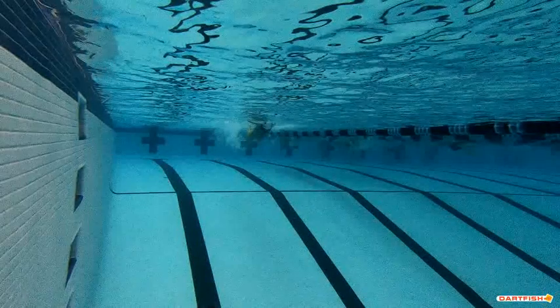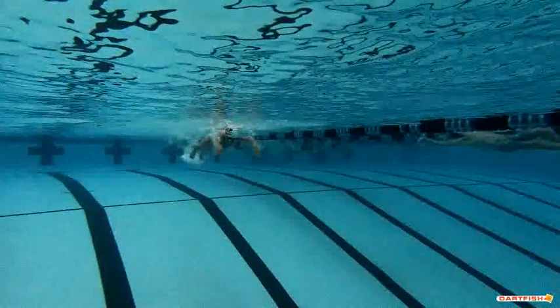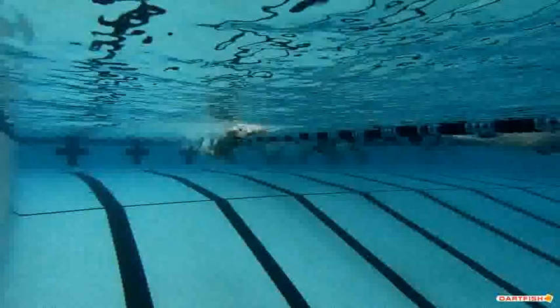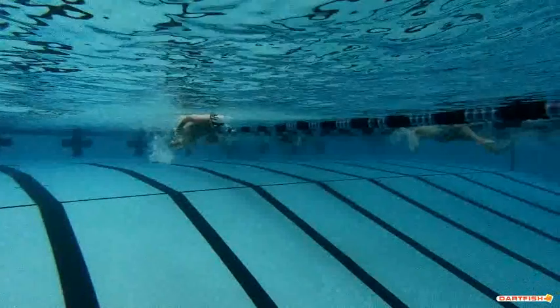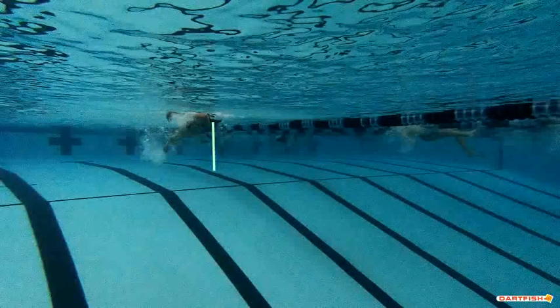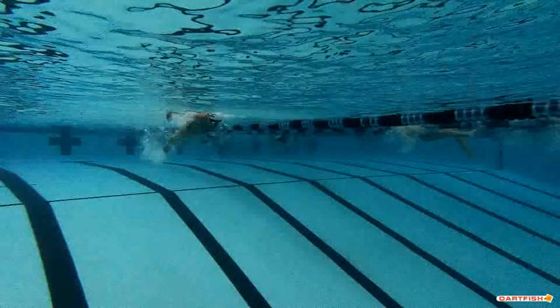We're looking at Sydney's butterfly underwater here, and we can see real good those hand entries — that hand entry is so nice. You get into your pull pretty early and get your hands right underneath your body — that looks great. Love where your eyes are. We can still maybe turn that chin down a little more, but we do like that you're at least looking down, so that's fantastic.